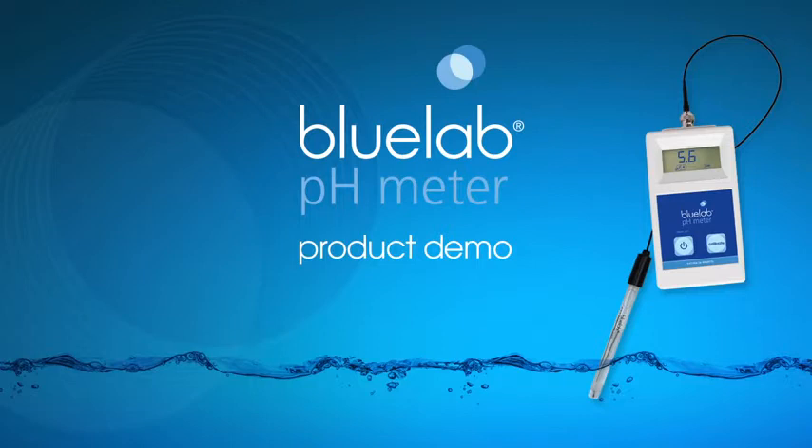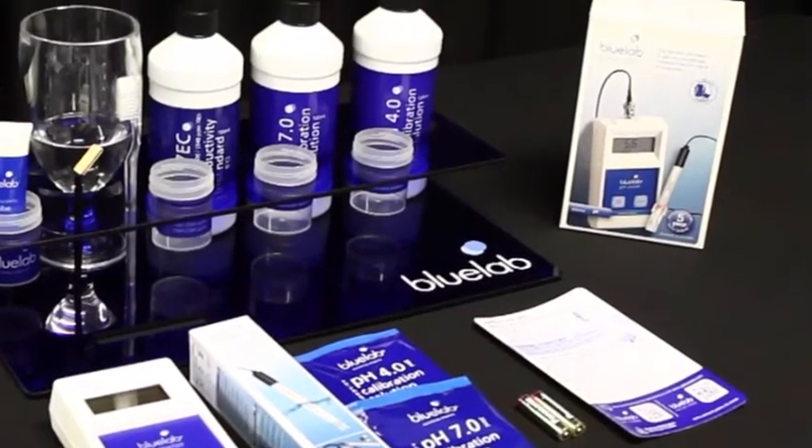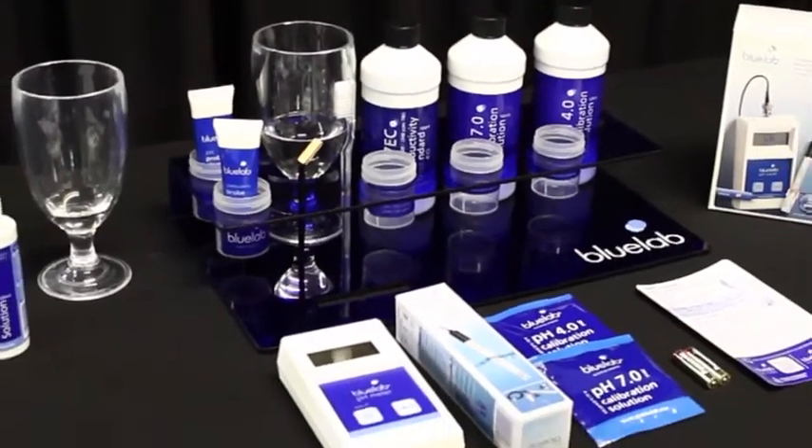Hello and welcome to Bluelab's official video on how to use the Bluelab pH meter. We will show you how to set up the meter for the first use, calibrate the pH probe, and take readings. We have tips for care and storage at the end of the video.